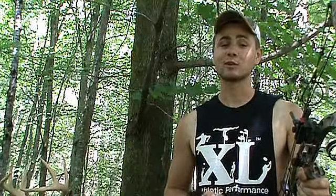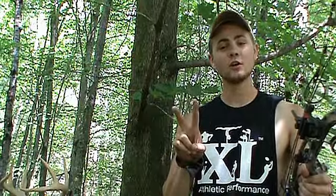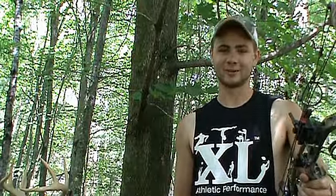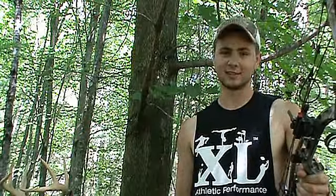Hi everyone, I'm Nate Francis with Northern Wisconsin Outdoor Adventures, and welcome to Archery Tip 2 of my Archery Tips video series. Archery Tip number 2 is to make your shooting practice more realistic.